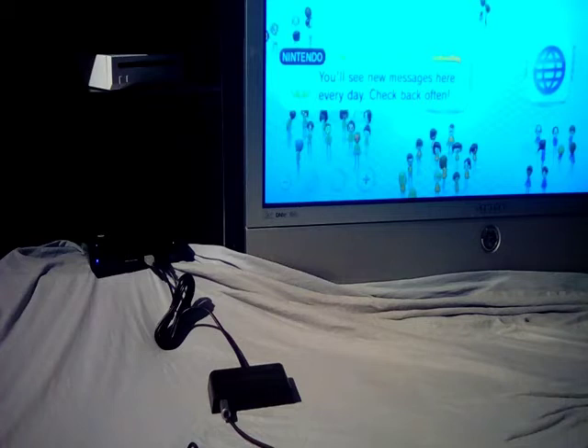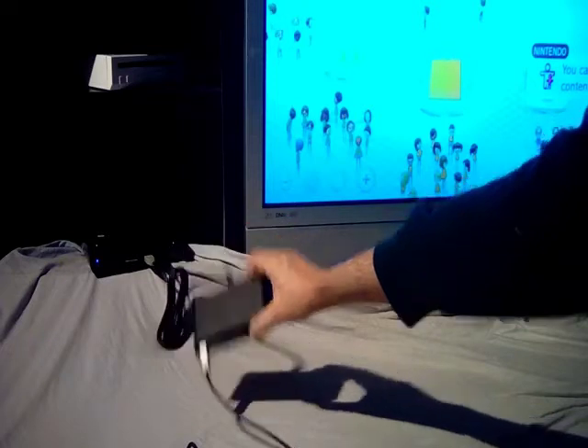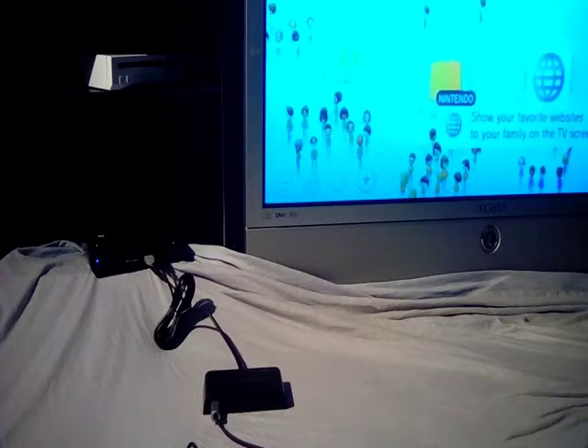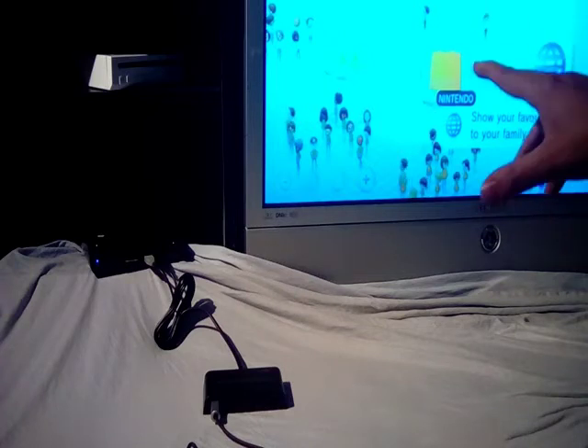Good evening. I'm Tiro and this is a review demonstration of the Mayflash GameCube controller adapter. The focus of this review is to avoid PC and Smash Brothers — just what can this adapter do for the Wii U by itself?